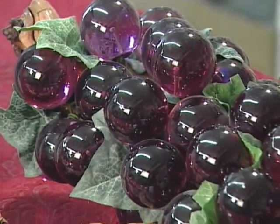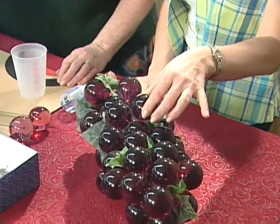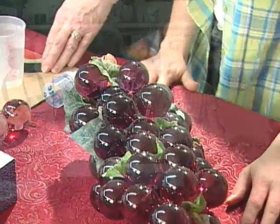I used to have one of these on my coffee table. I think everybody did. They are so clever, and I look at this and think there's no way I could do this. But you think there is a way we could do this? It's easy. Well, show us how.